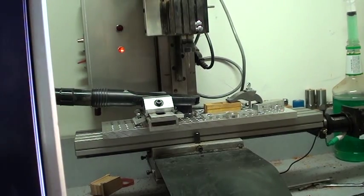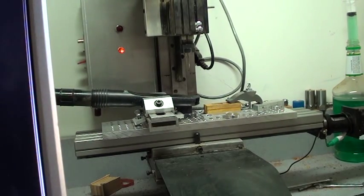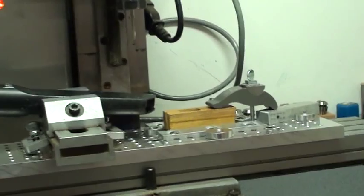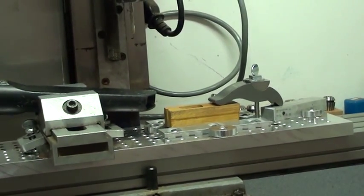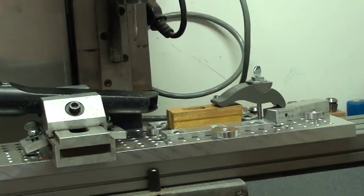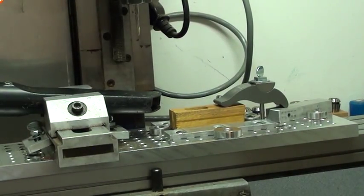We're milling out a couple parts here and I thought I'd show the advantages of having a tooling plate, because I just got this new tooling rig set up and it's really simplified batch production and even individual production.